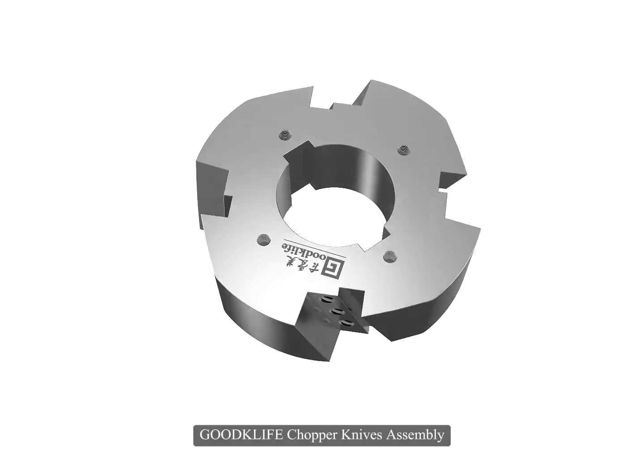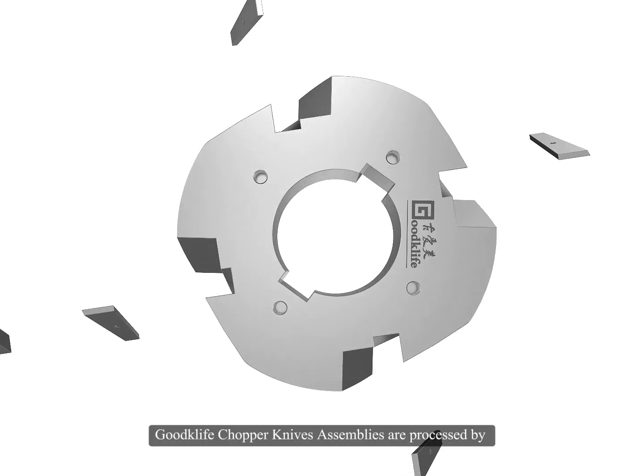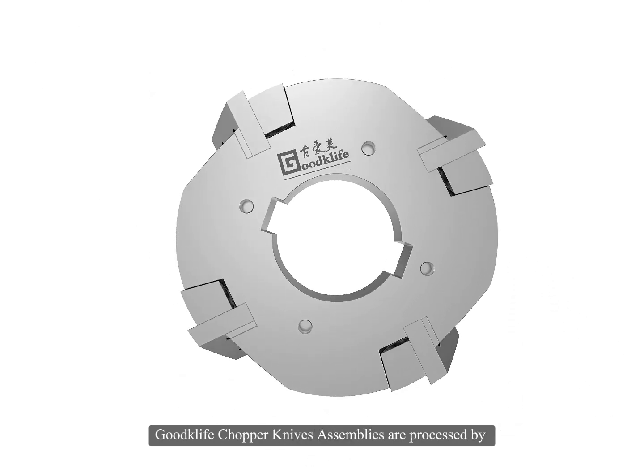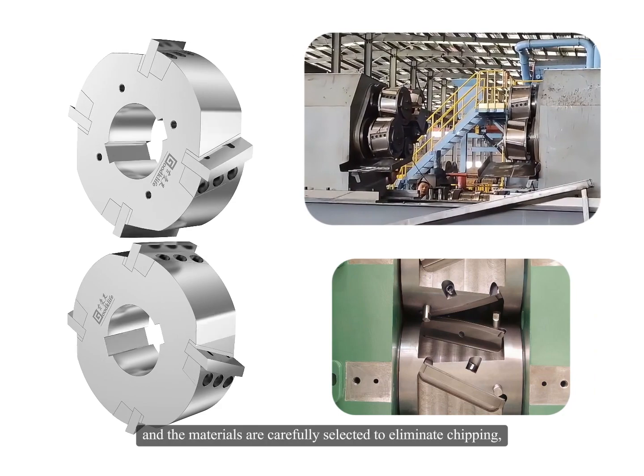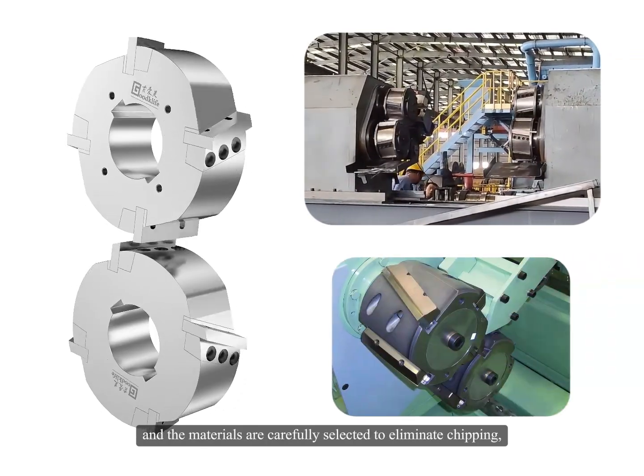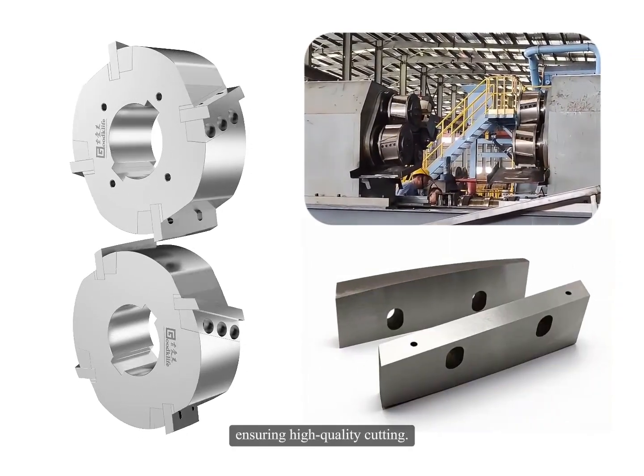Goodcliffe Chopper Knives Assembly. Goodcliffe Chopper Knives Assemblies are processed by advanced CNC machines to improve assembly precision, and the materials are carefully selected to eliminate chipping, ensuring high-quality cutting.